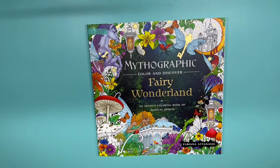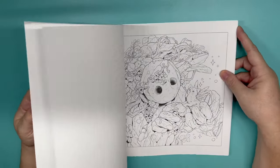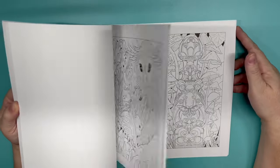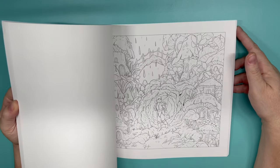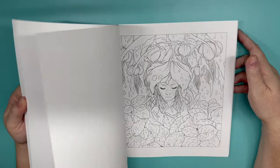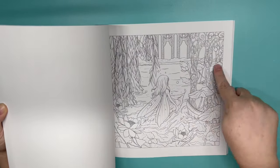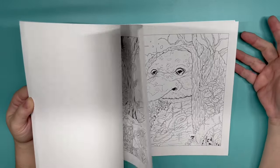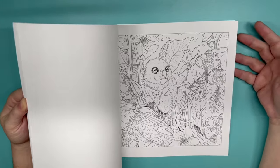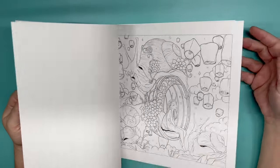Mythographics Fairy Wonderland by Fabiana Atanasio. I have not picked a specific page, but so fun. I've seen some people do beautiful pages in this book — it kind of intimidates me. I am so sorry about the shadowing; we will fix that for my next video.